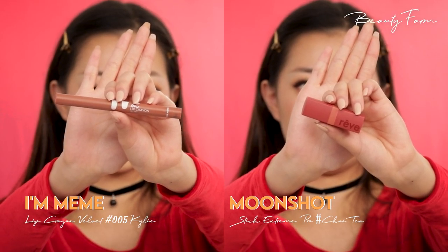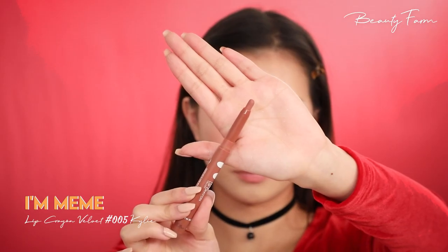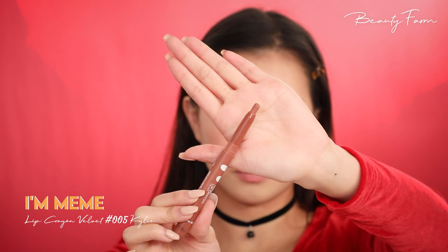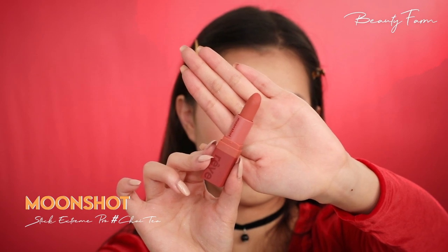I'm using two lip products here, but you can use just one too. First, I'm outlining my lips with this creamy brownish nude lip crayon. I want to overline my lips just a little bit, but not too much. Second, I have a burnt orange lipstick that I'm going to apply in the middle and blend these two together.